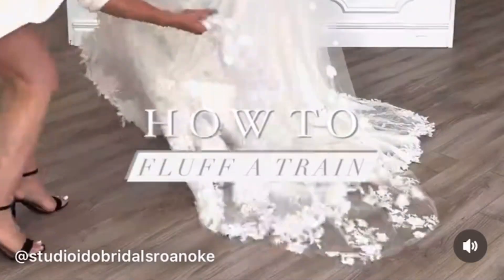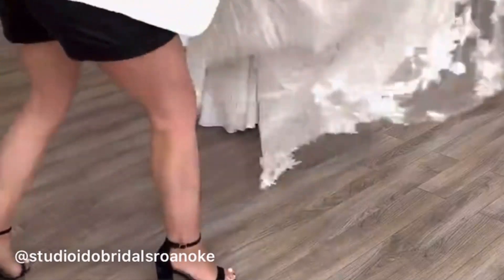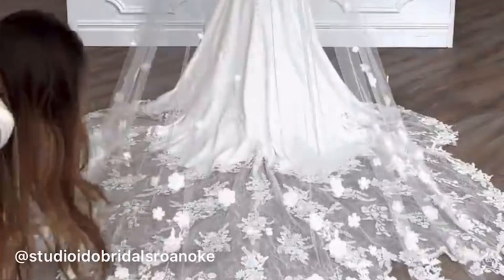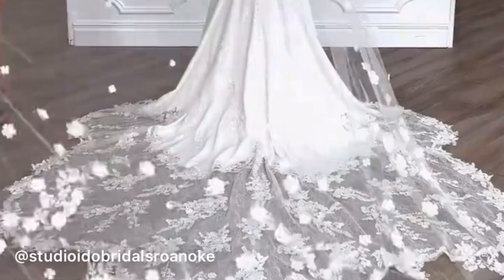Today we're showing you how to fluff a cathedral length veil and train. Hold the train and veil as wide as your arm span will allow. When fluffing, be sure to get as much air underneath the train as possible, and in this case be fluffed from right to left. You may have a few minor hem pieces to turn over or touch up, but voila!